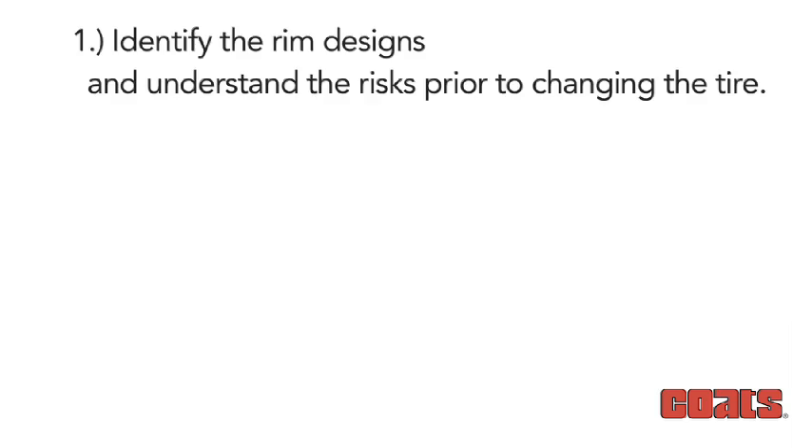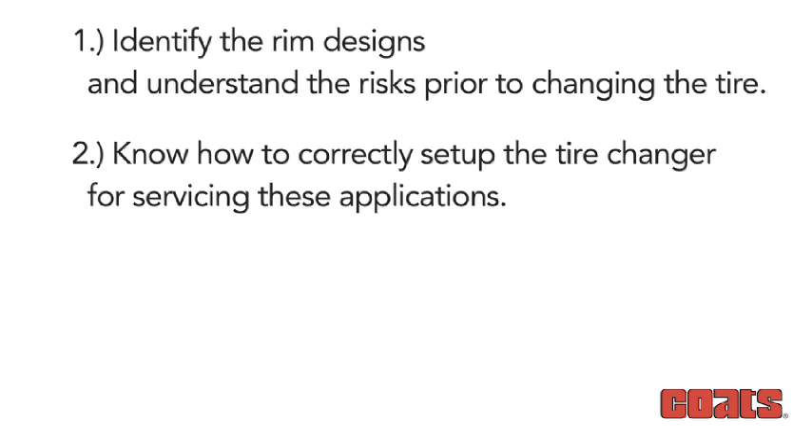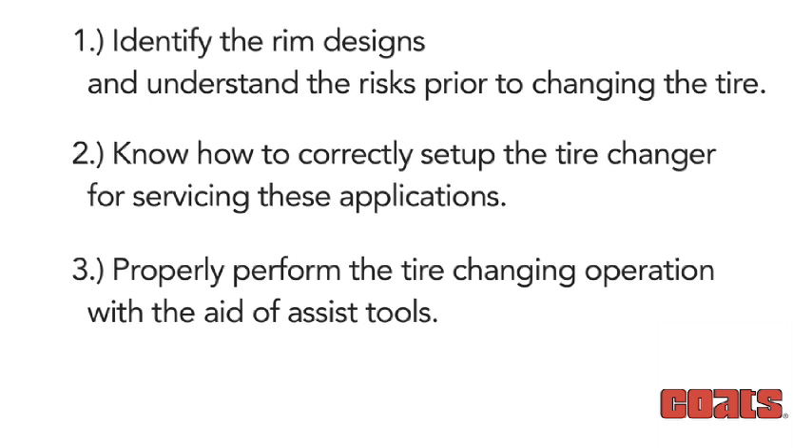Understanding that the wheel's plastic face cannot be removed and is thus susceptible to damage requires the tire technician to: 1. Identify the rim design and understand the risks prior to changing the tire. 2. Know how to correctly set up the tire changer for servicing these applications. 3. Properly perform the tire changing operation with the aid of assist tools. Not being able to perform these three steps significantly raises the risk of damaging these delicate wheel designs.